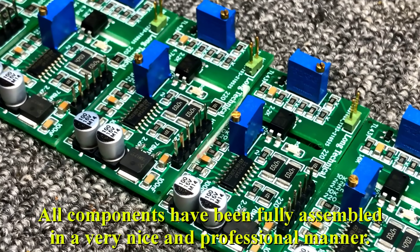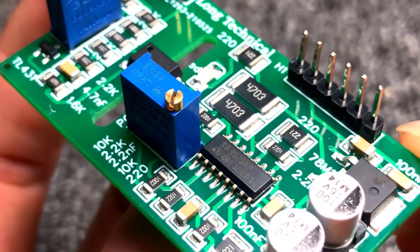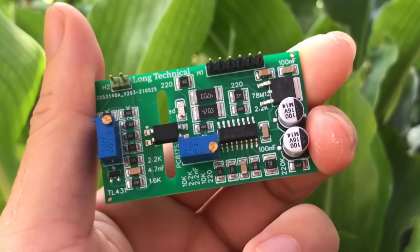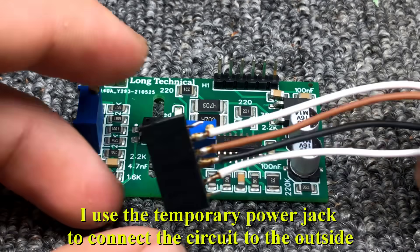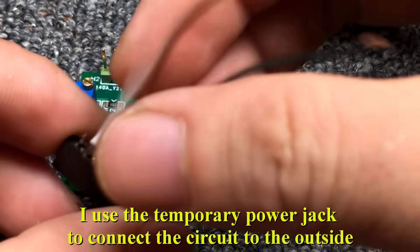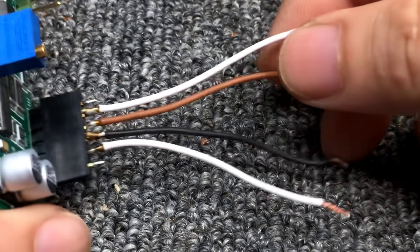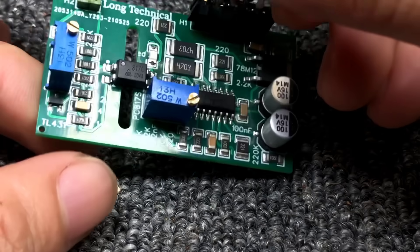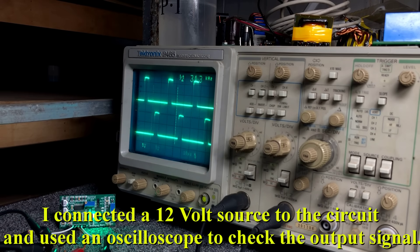All components have been fully assembled in a very nice and professional manner. I used a temporary power jack to connect the circuit to the outside. I connected a 12 volt source to the circuit and used an oscilloscope to check the output signal.